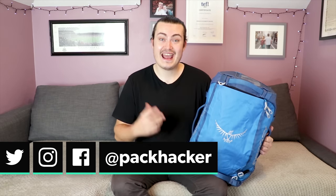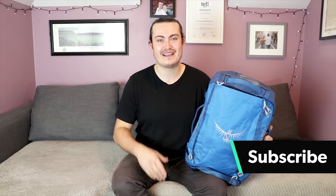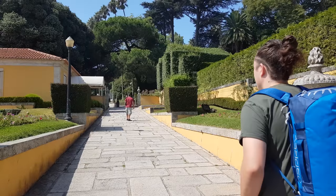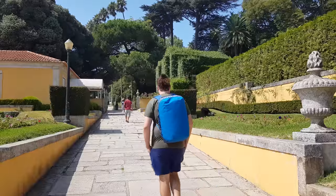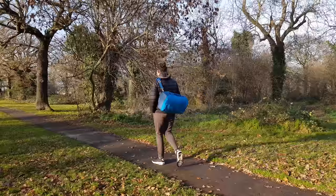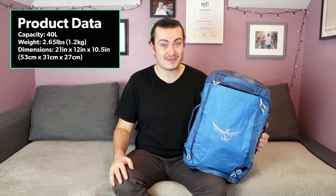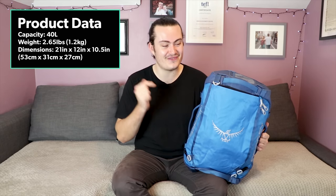Hey, it's Nathan from Pack Hacker here, and in this video we're going to be taking a look at the Osprey Transporter 40 — a carry-on compliant travel duffel that can also be worn as a backpack and a messenger bag. We've been testing this pack for the last four months and it's seen use on planes and trains in Portugal and road trips around the UK. So is the Transporter a brilliant all-round travel pack like Osprey claim on their website? Let's get into this review and find out.